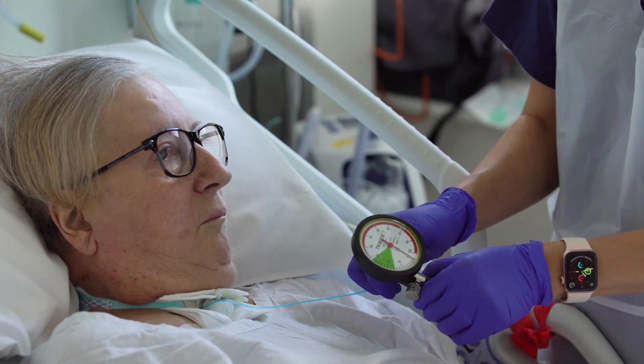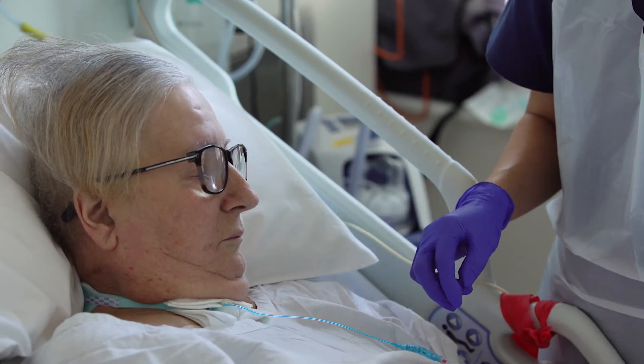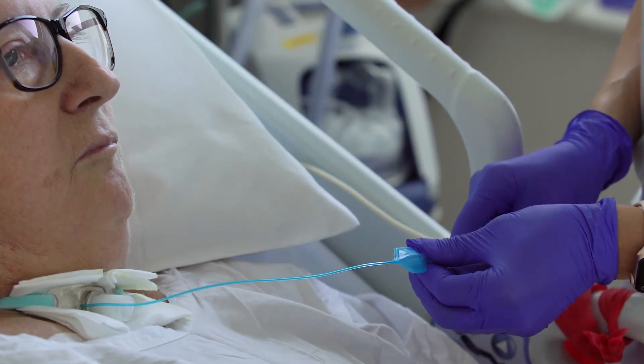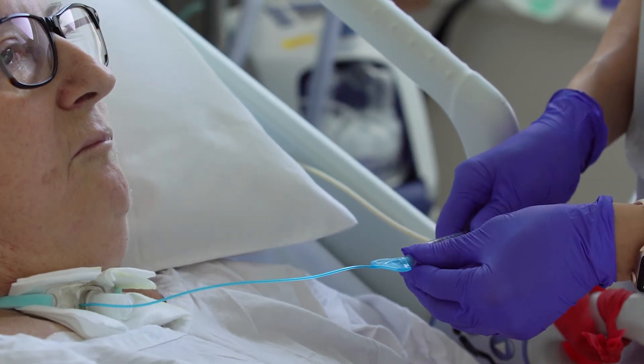Do not leave the manometer connected to the pilot line for a prolonged period as air will leak out of the cuff. If the pressure is not at the desired range, use a 10ml syringe to inflate or deflate the cuff by 0.5 to 1ml of air at a time before checking the pressure again with the manometer.